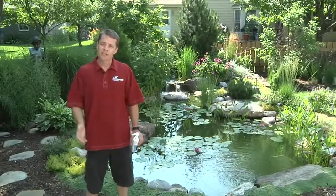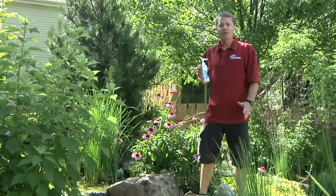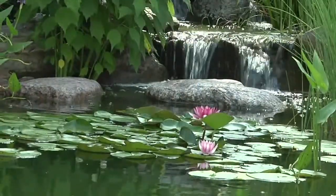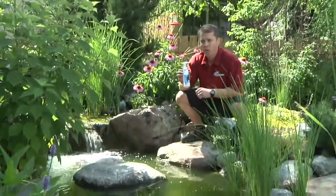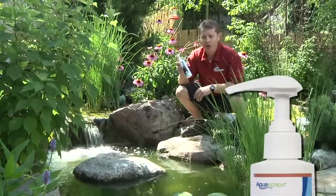It's a super easy product to use, so let me show you how it works. When dosing with Rapid Clear, you want to make sure you put it in an area with good circulation. One good spot is in front of the waterfall — this will make sure it gets evenly distributed throughout the pond. All of Aquascape's liquid water treatments come with an easy pump dose applicator: one pump for 100 gallons.